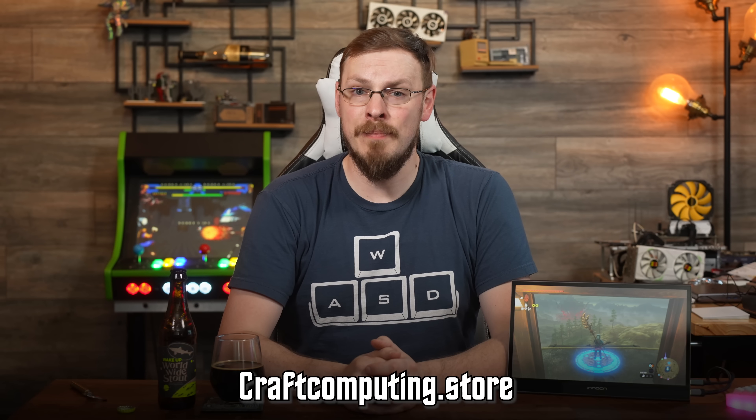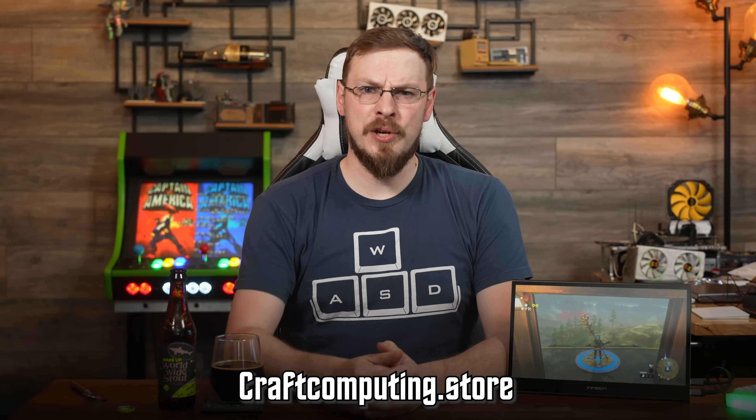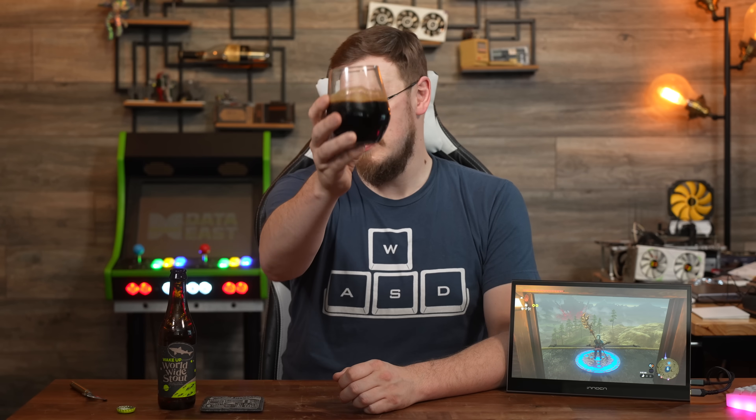On your way down there, make sure to swing over to craftcomputing.store and start drinking like a pro. Make sure to drop this video a like and subscribe to Craft Computing if you haven't done so already. Follow me on the social medias at craftcomputing. And as always, I will see you in the next video. Cheers, guys.